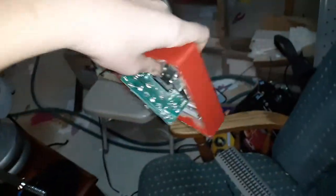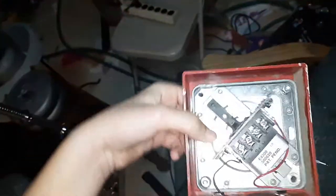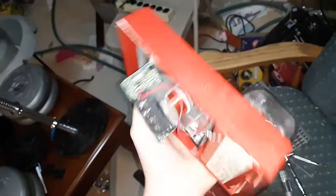So hopefully that answers your questions about your mechanical horns. I'm not going to adjust it on this one because I like the way this one sounds and it works fine.